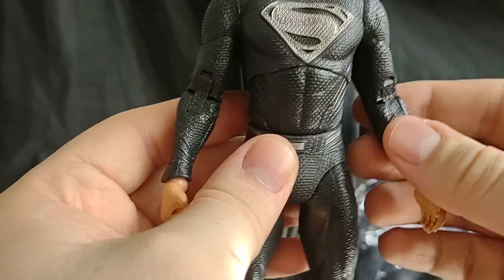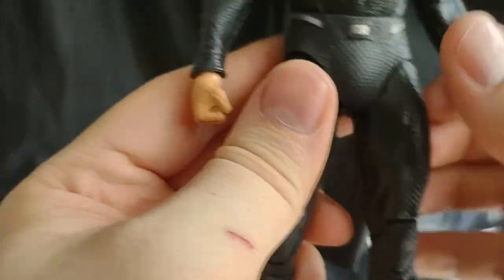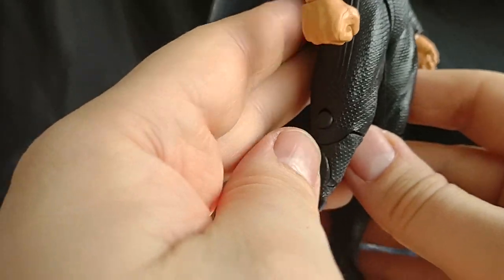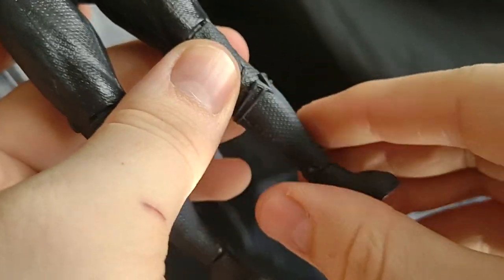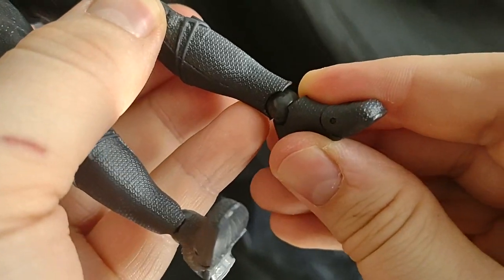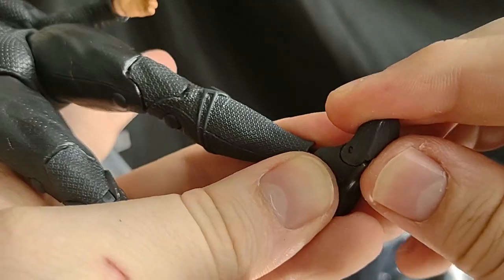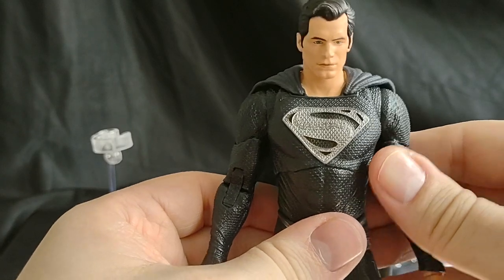Double jointed elbows, movement at the wrists — no interchangeable hands; he's got an open hand and a fist hand. His legs can move a little bit, not too much, but that isn't really Superman's thing so that makes sense. Double jointed knees it looks like, and does not have a swivel at the upper leg. Does have pivot ankle — pivot up and down — and he has the foot thing too.